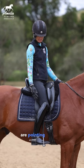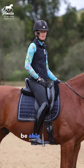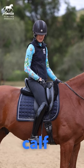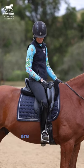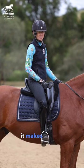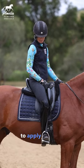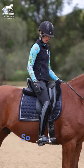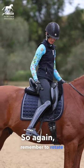Once your toes are pointing forward, you're going to be able to apply the correct leg aids, which always start from your calf and then go to your heel. If your toes are pointing out all the time, it makes it really difficult to apply your leg aid without just going right to your spur. So again, remember to rotate your thigh.